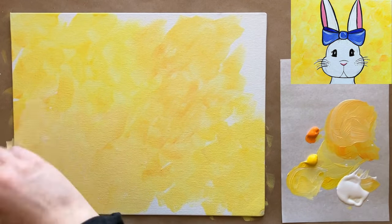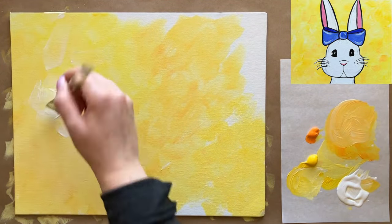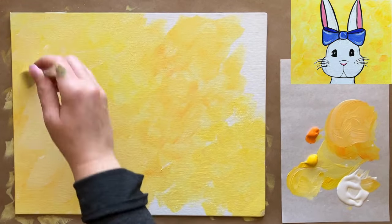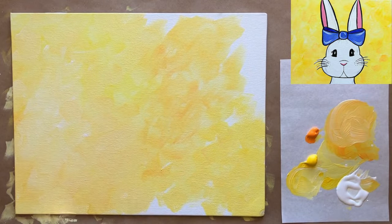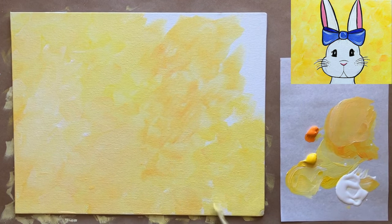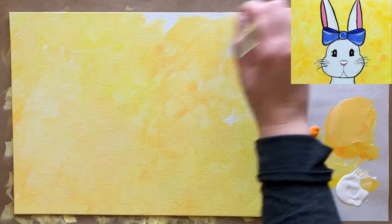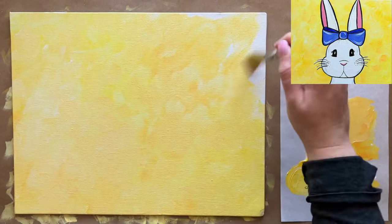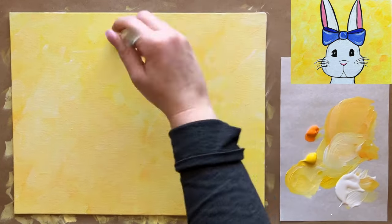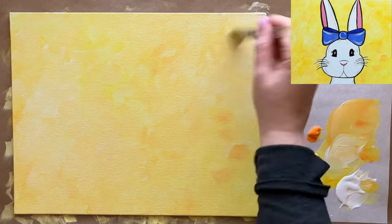Getting everything filled in — throwing in a little bit of white here and there so I'm getting a little bit of different tones and colors, making a nice interesting background. Nothing too tricky today. We want to have all of our canvas filled in completely with these beautiful soft colors — good practice for your wrist, building up that dexterity so important in your art.